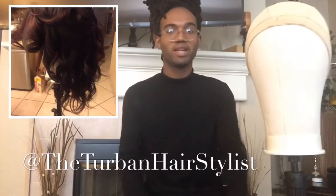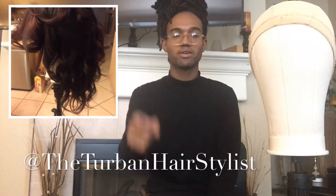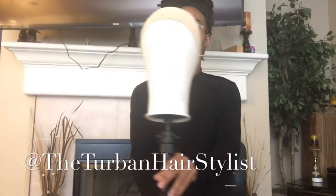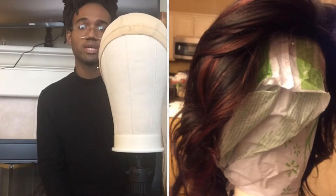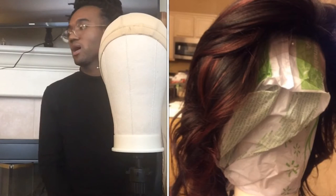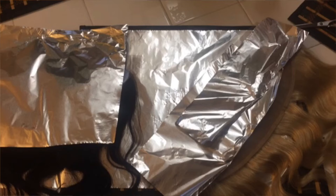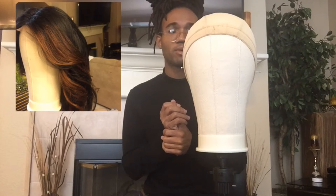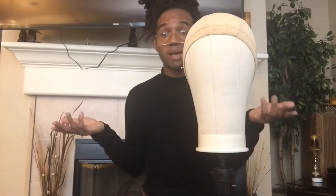Hey guys, my name is Roman Anthony, aka the Turban Hairstylist on Instagram. Today I'm going to make two wigs — I know that's a lot to do in one day. Right now I'm just going to bleach my knots on this wig. There are a million tutorials on how to bleach knots on YouTube. I am a licensed cosmetologist, however they don't teach you how to do wigs and weaves in cosmetology school — that's just something you have to know how to do.